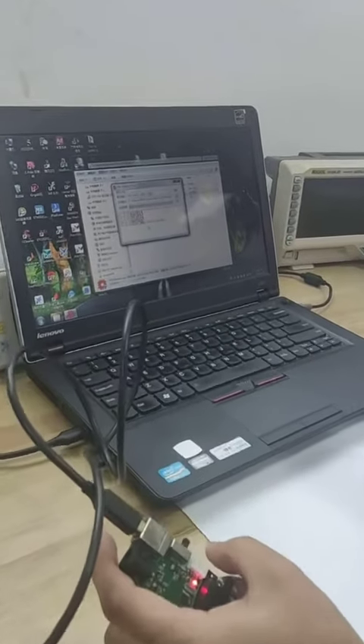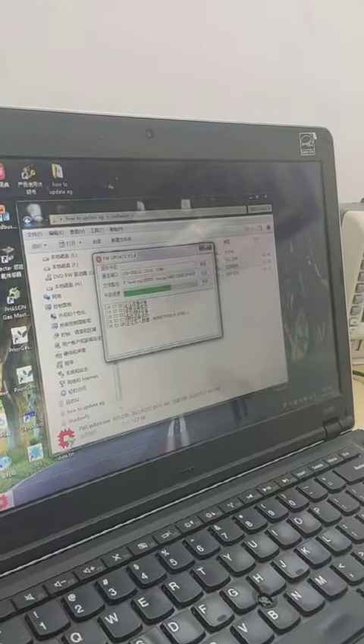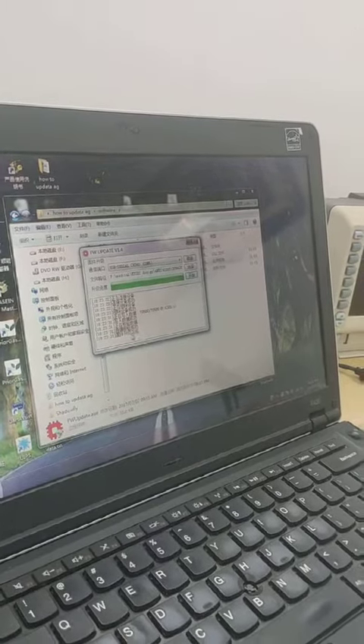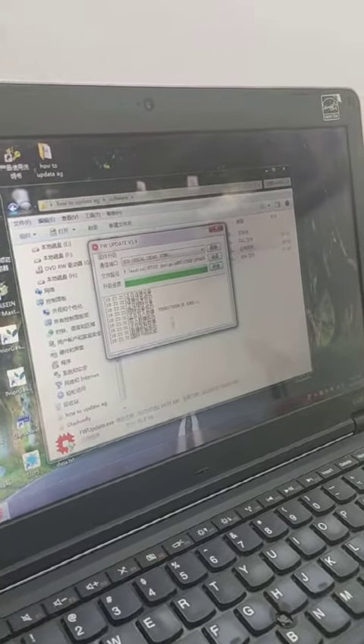Okay, the module is updated — upgrade. Okay, the upgrade is complete. Clear.